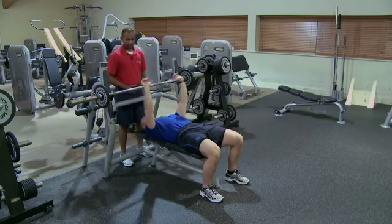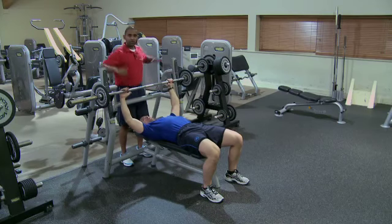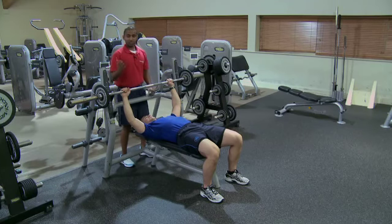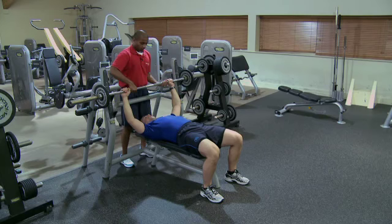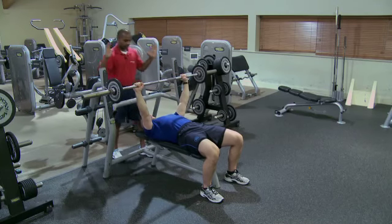Now to begin with, Stuart, if you can get yourself into position. Stuart knows his start position. We're looking to get 90 degrees through the elbow joint during that phase of movement. Safe spotting technique — we're going to have four hands on the bar until Stuart's in position. So Stuart, when you've got the bar, say 'my bar.' One, two, three. My bar. So now I can let go and we can begin.